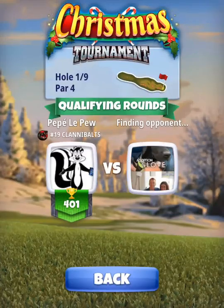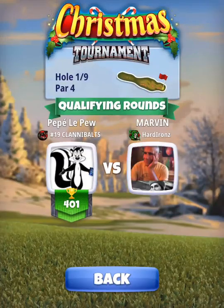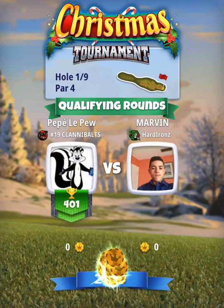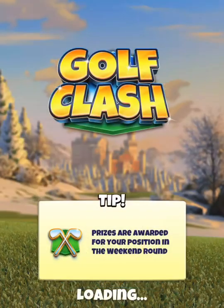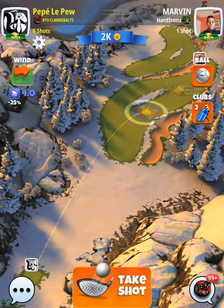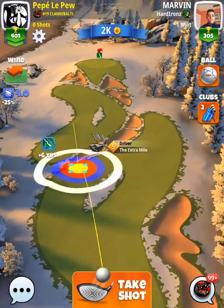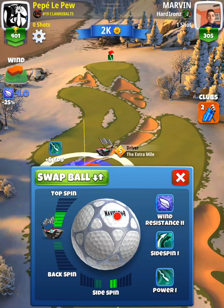We're going to start on hole number one, a par 4 to kick things off. We're playing a plus 10 percent elevation off the tee box. I recommend an extra mile and a power one ball. I'll use a navigator ball in this example, but you could also get away with a marlin or even a quasar. I go with a navigator ball just to cut down the wind a little bit.